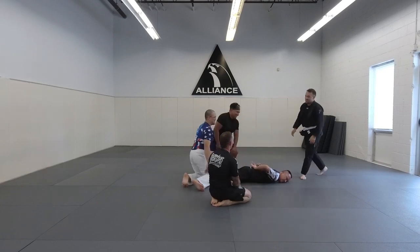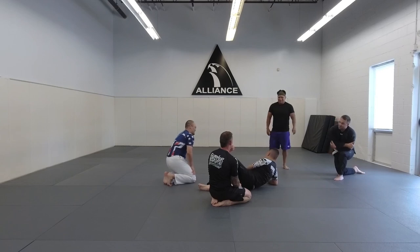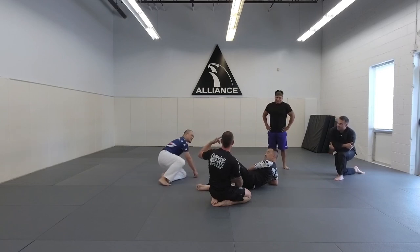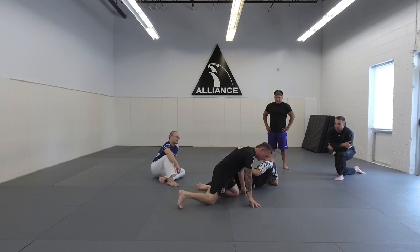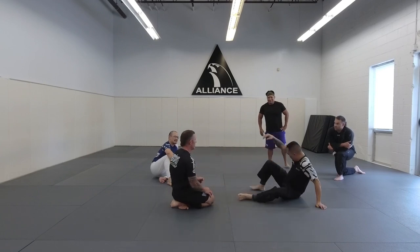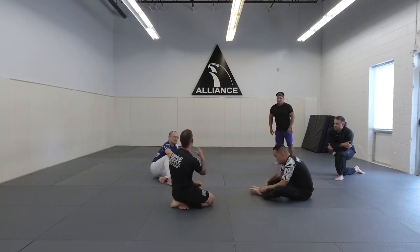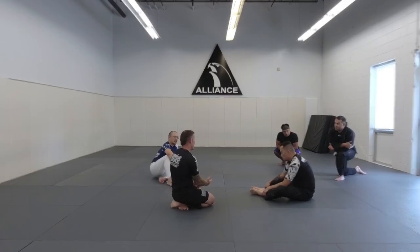How much effort did that take? Versus taser, OC, baton — you name it — kicks, punches to the face. Those things have their place too. But again, if one person can take the back to control him, now we can work together as a team to start to get him in prone position and get him in cuffs.